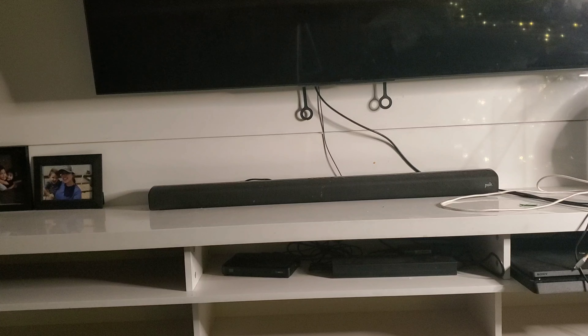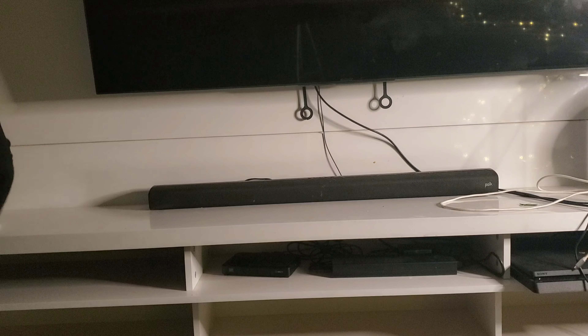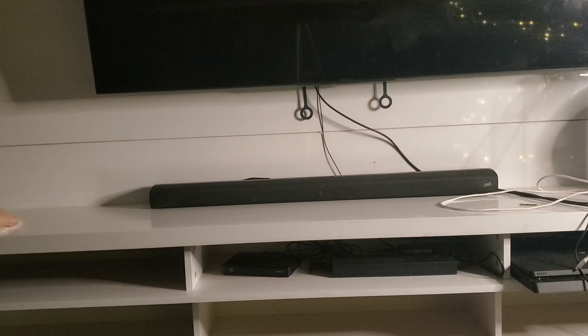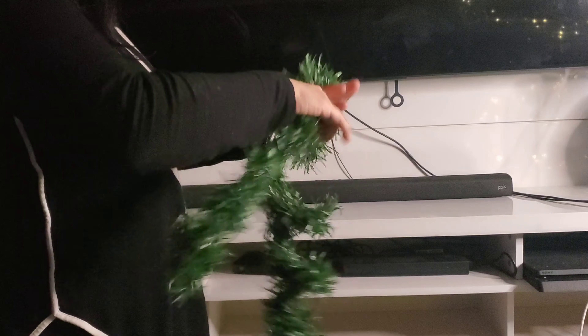Next is the bottom of the entertainment center. I'm going to take these pictures down and clean the surface a little better, going in with those Clorox wipes. I'll lift up the speaker bar and wipe all the dust away. You really don't realize how dirty your stuff is until you pick up that wipe — I had no idea there was this much dust.